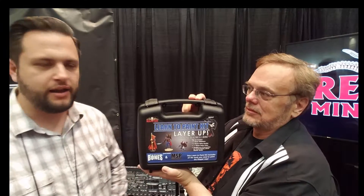What I love about this kit is it's great for people who are just getting started. If you play D&D and you hand your models off to your friend, but you want to do it yourself and finally want to try it out, this is the best place to start. I've been telling everybody about it.